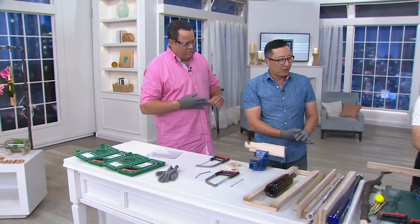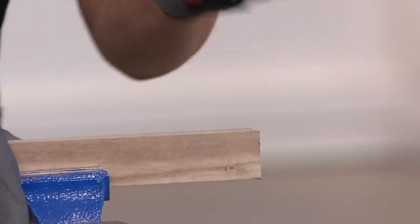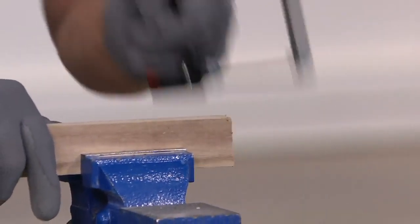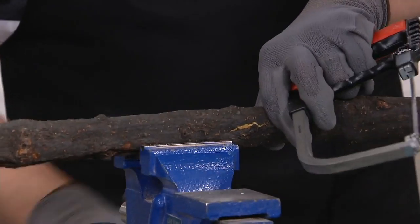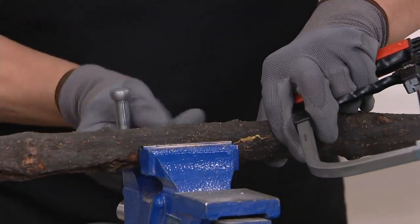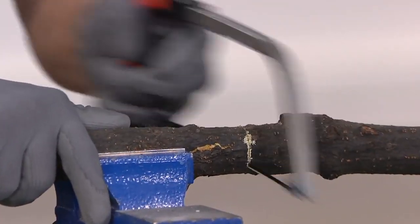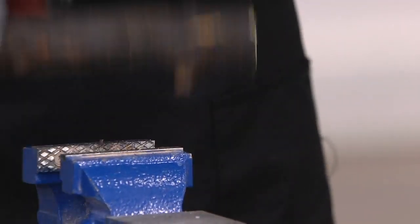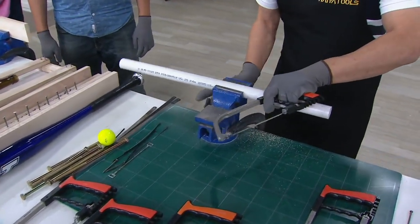Mr. Kim is going to demonstrate what else it can do — it can do a lot more. Here we go. Straight cuts. Great for gardening — this is a tree branch, hardwood, softwood. It cuts very smooth. Look at that. Wow. And FIBC — fiberglass.